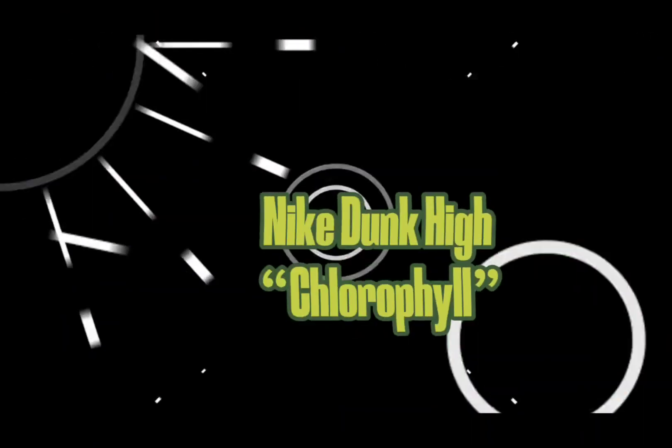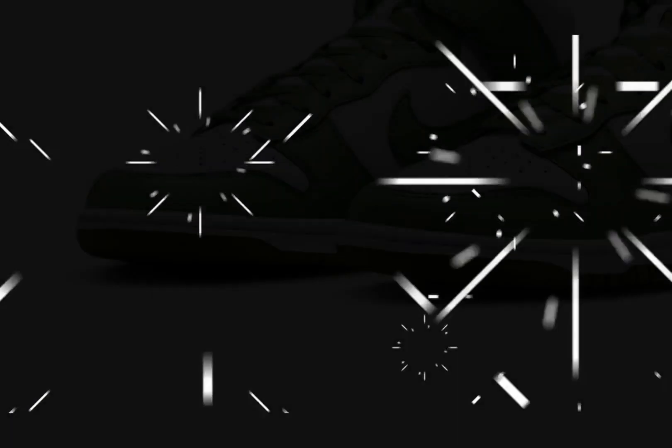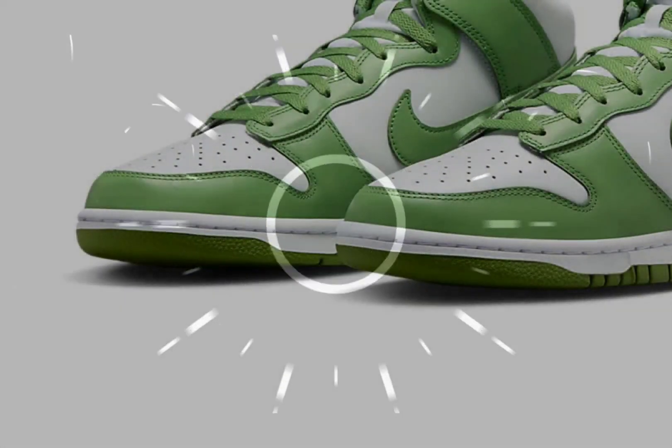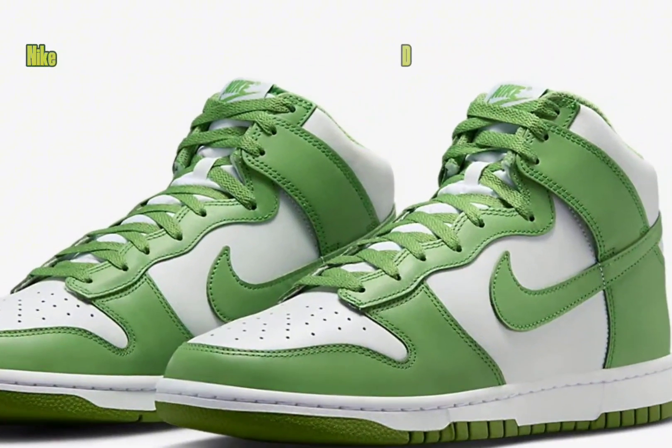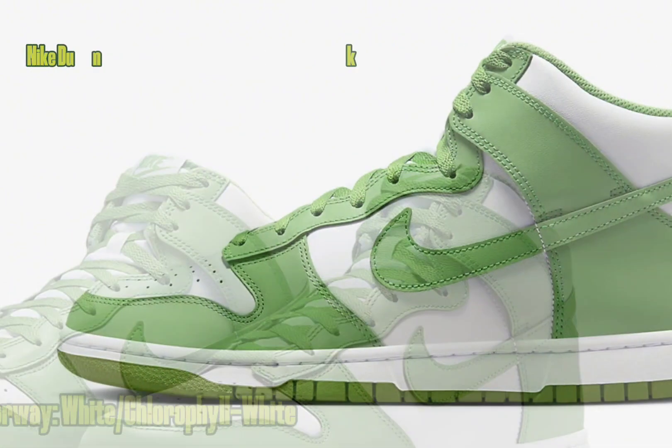Nike Dunk High Chlorophyll. With spring just a few months away, Nike will be adding a chlorophyll colorway to its lauded dunk lineage.